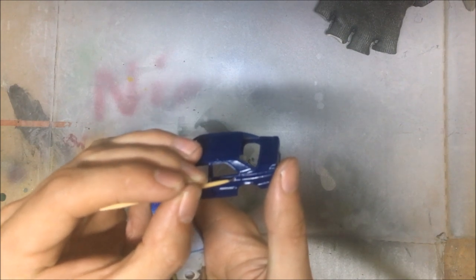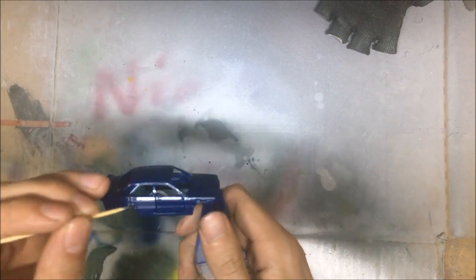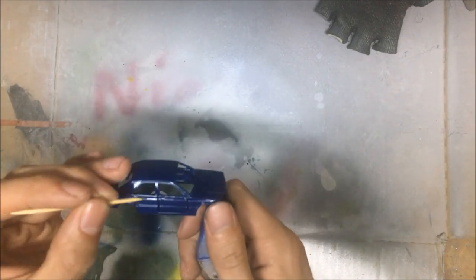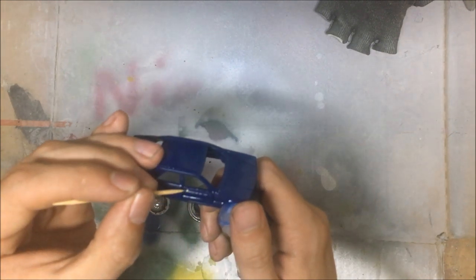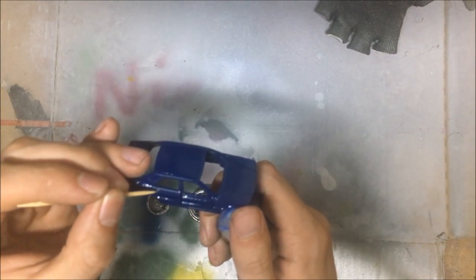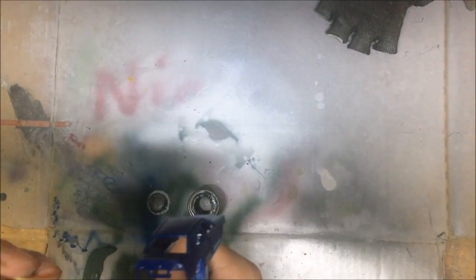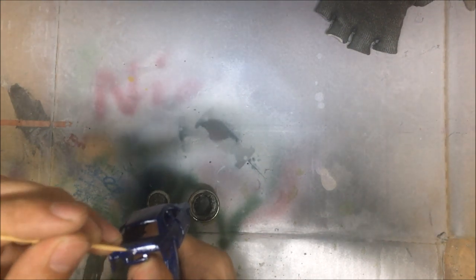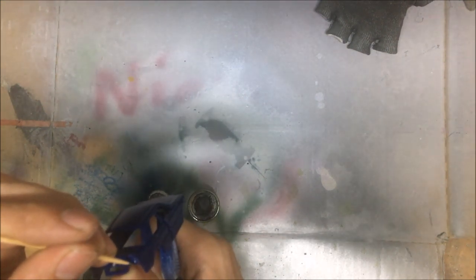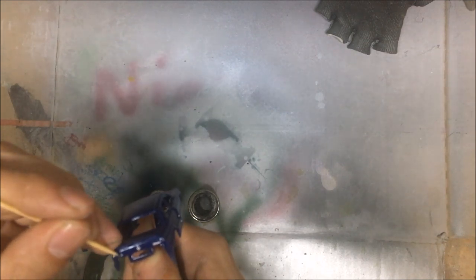My second favorite part of every video is the fine details. Not that much fine detail in this car — just the four door handles, two on every side. Once the door handles are painted in, I take my toothpick and paint in the Mercedes logo, the 2.3 16 valve logo, and the 190E.